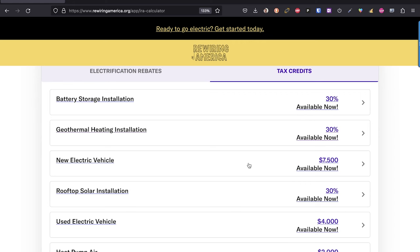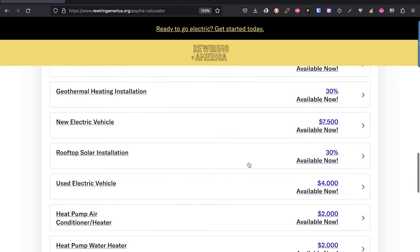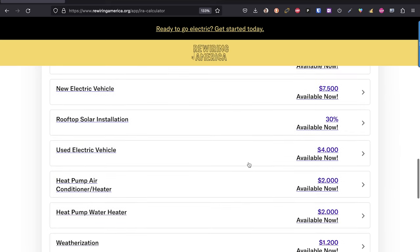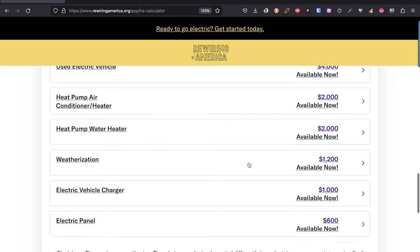Then you have tax credits on top of that. Battery storage installation is 30% off — a system like mine runs upwards of $30,000 depending on install, so 30% off is a huge dollar amount. There are other things like geothermal heating that don't work for my area. A new EV is $7,500 off depending on where it's made. Rooftop solar is extended at 30% — I am getting more solar. There are even credits for used electric vehicles now, so you don't have to buy a brand new Rivian or Tesla; a Nissan Leaf or Chevy Bolt qualifies too.